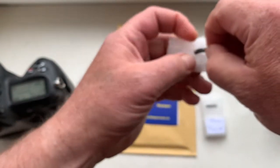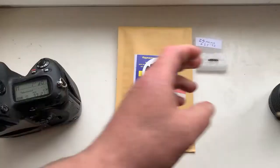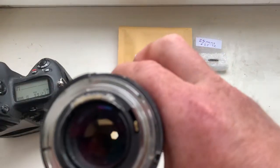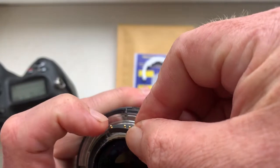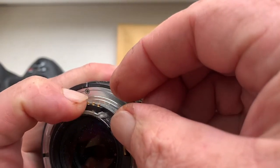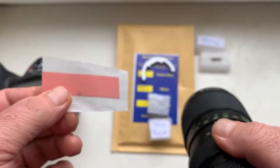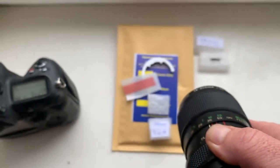And now I will show how to program the chip. Look, first install the chip with the help of double-sided adhesive tape. First make a niche on your lens for the chip, and then install it on double-sided adhesive tape. A little piece of double-sided adhesive tape is sent together with the chips.